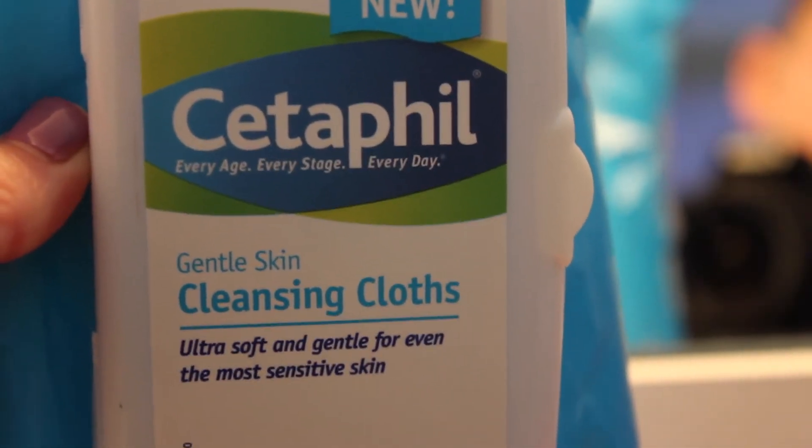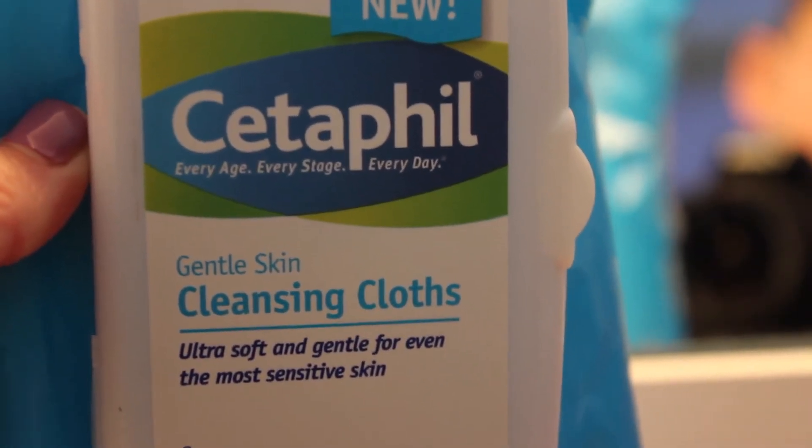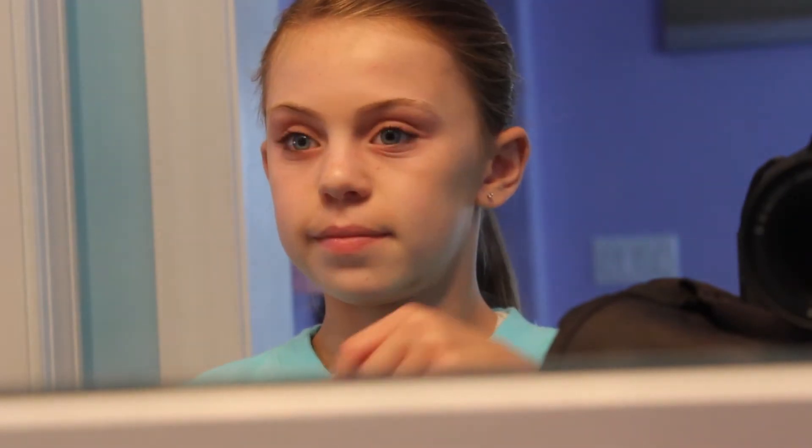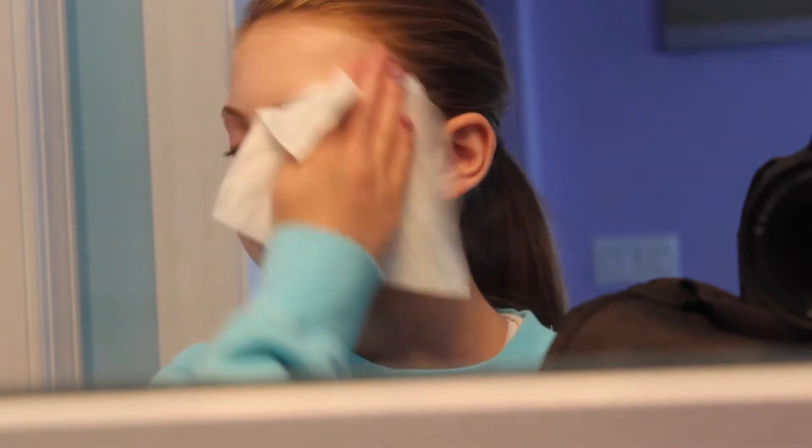Taking the Cetaphil Gentle Skin Cleansing Cloth because I don't have to worry about having soap and water getting on my hair and stuff like that. I'm just going to take them out of the packet and wipe it on my face — it's just that easy, and your face feels so clean after.